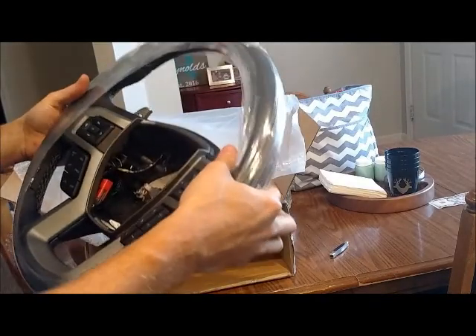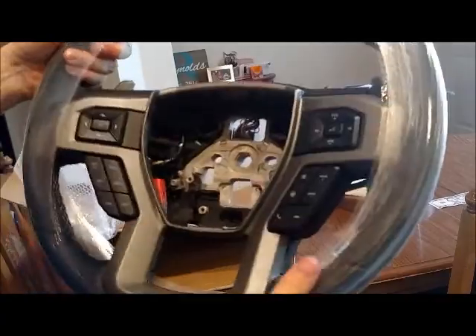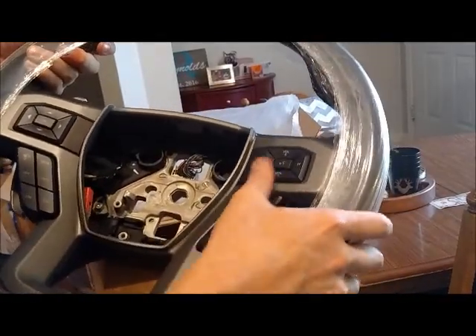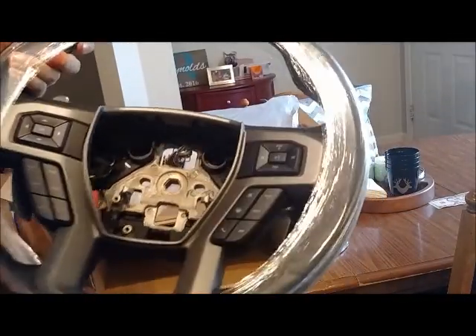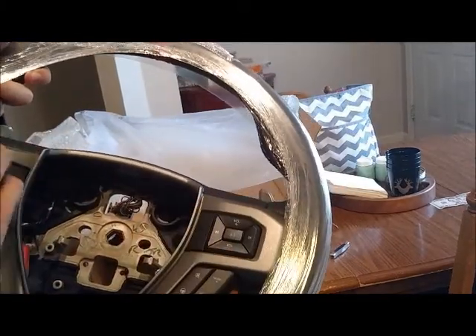Got the shifters. That looks good. Buttons — I'm gonna have to flip-flop some of these buttons around. That's rough texture. I figured it'd be smooth.